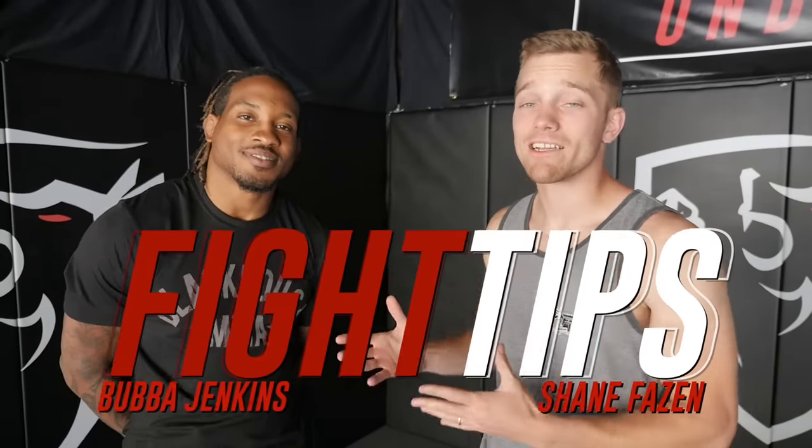What's going on guys? Shane here with one of the most decorated wrestlers in MMA, Bubba Jenkins. Today we're going to be talking about entry for double leg takedowns, single leg takedowns, as well as stance. This is more so the fundamentals for wrestling in MMA. Let's take a look.